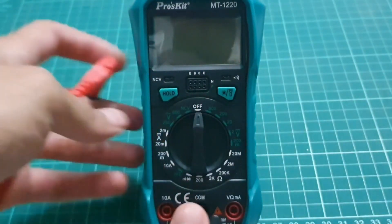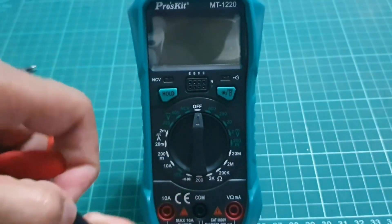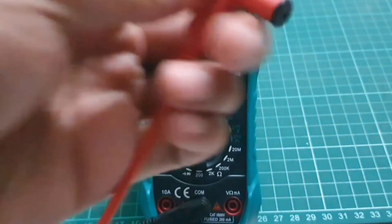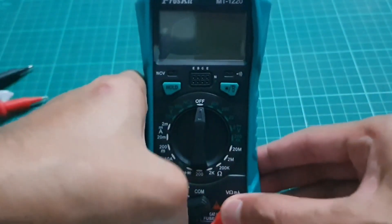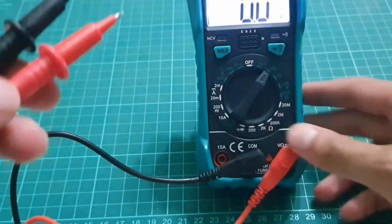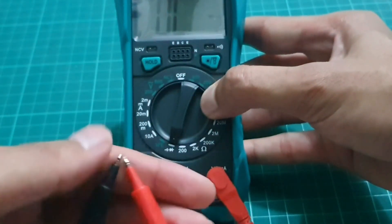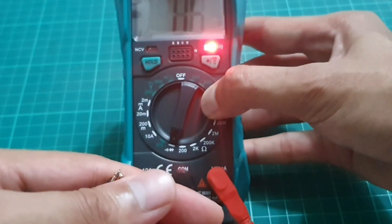The Proskid leads come in a green color here, which is quite nice and colorful. And the comb here — we can put it in the middle. Okay, we'll take this out. Testing the continuity here — okay, kind of nice, good beeping sound.